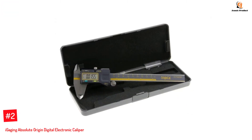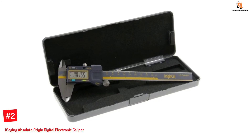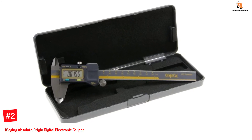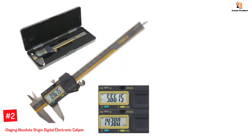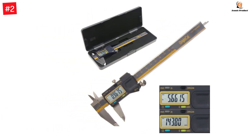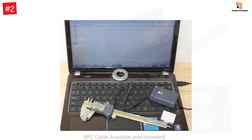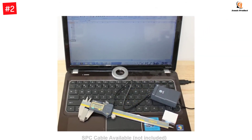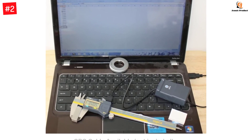Number 2: Eye-Gaging Absolute Origin Digital Electronic Caliper. This caliper has IP54 protection certification and provides accurate small measurement readings of up to 0.001 inches. It offers an accuracy resolution of up to 0.0005 inches and is battery-powered. With a two-year warranty, you can be assured of long-lasting use without losses due to device defects or damage.